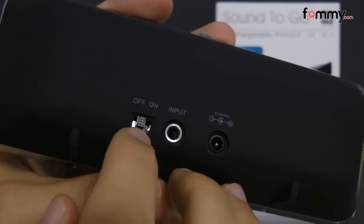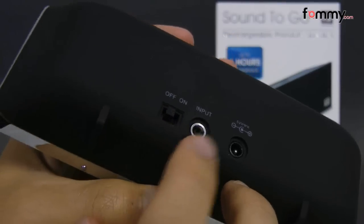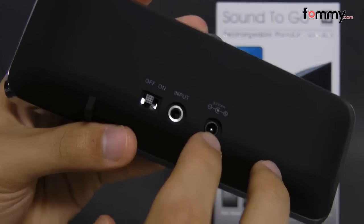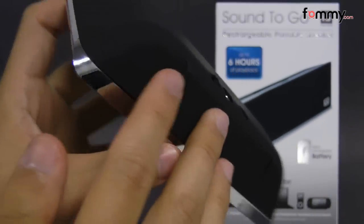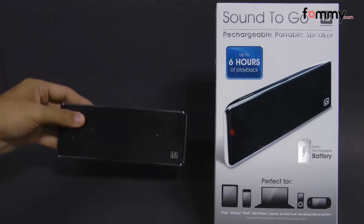This right here is the power switch along with the 3.5 millimeter jack, so it'll be compatible with just about any device with an auxiliary port. This is the port to charge up the speaker, and on the top we have the volume with these little slits to help the speaker stand up when you place it down on a flat surface.